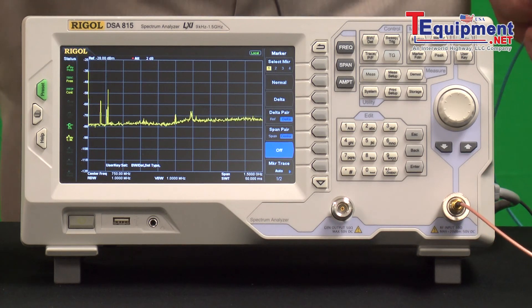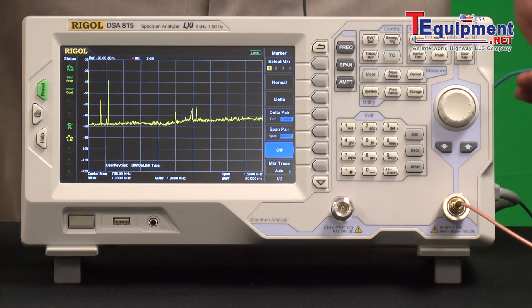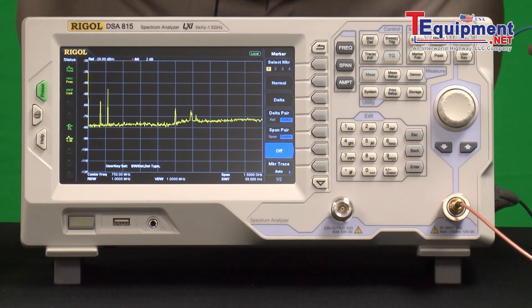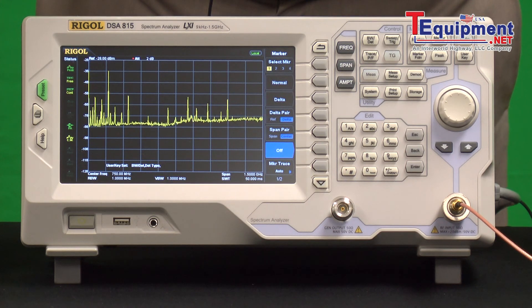With a near-field probe, one simple thing you can do is look for emitted frequencies from a device. Here, just from looking at the full span and hovering over an electronic device nearby, you can see a number of frequencies show up as I move the probe around the device.